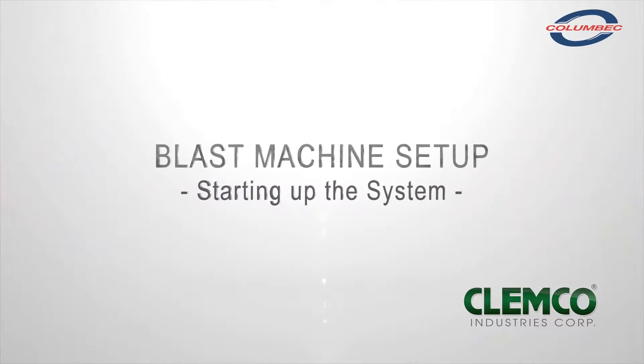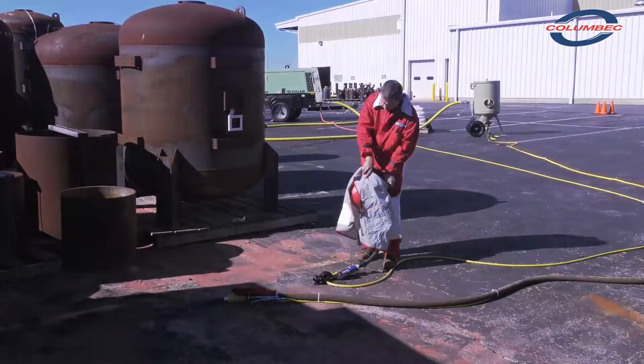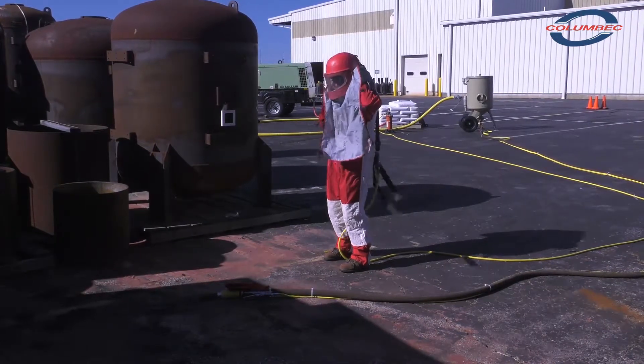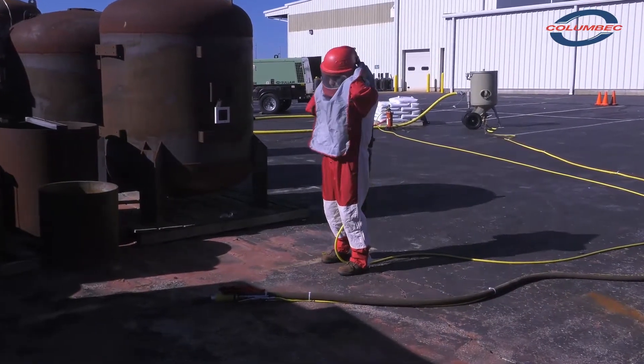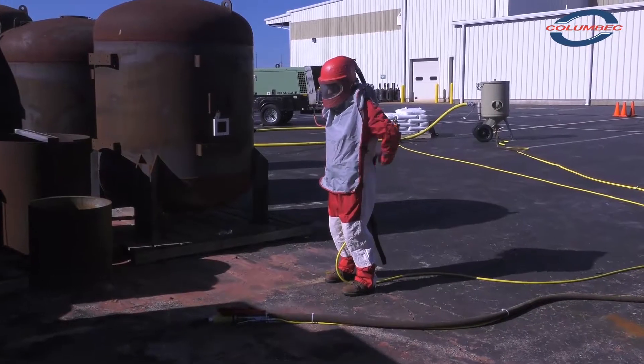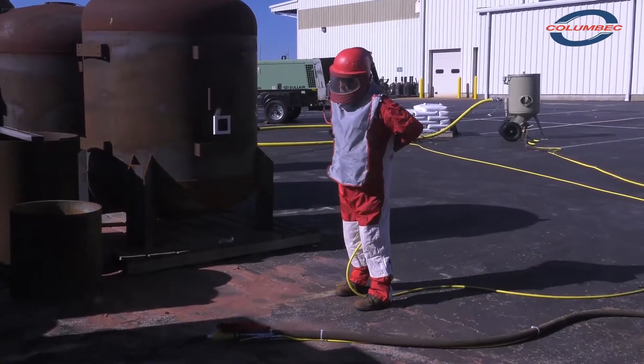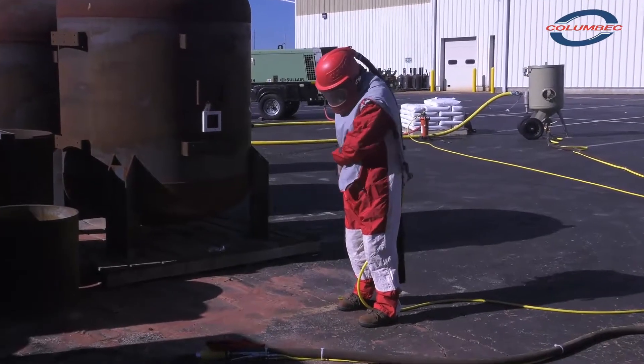Starting up the system. Operators and anyone else that may be exposed to the hazards generated by the blasting process must wear appropriate protective gear including abrasive resistant clothing, leather gloves, eye and hearing protection, and a NIOSH approved type CE supplied air respirator.